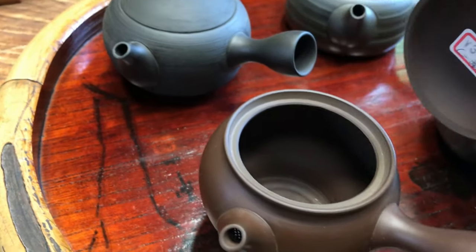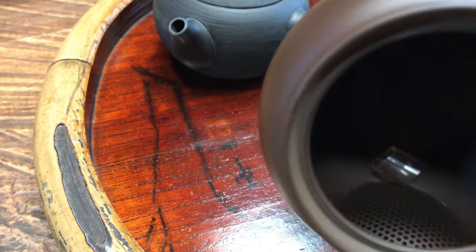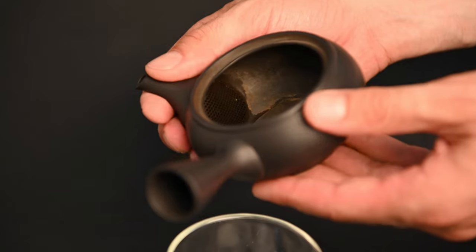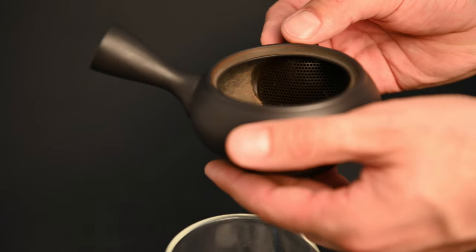The iconic Kyusu teapot has basically become a symbol for Japanese green tea. Thanks to its unique design, it has become a favorite among Japanese tea drinkers, but there are even more features to it than you previously thought. In this video, we're going to talk all about the Kyusu teapot, the different types of Kyusu teapots, and how to use the Kyusu teapot.